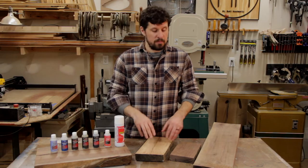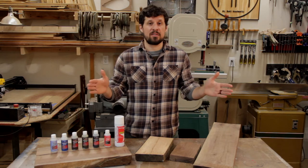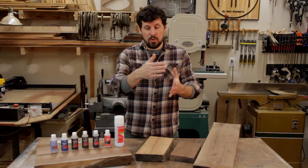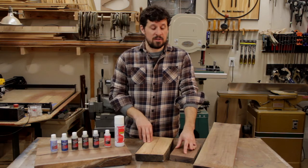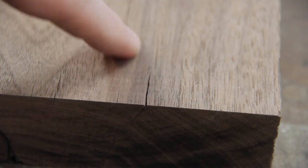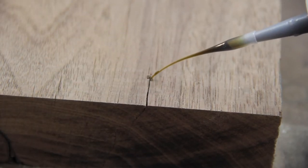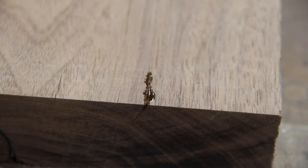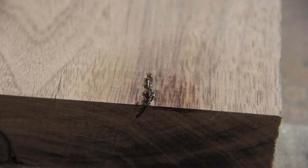Problem number two would be micro checks in the ends of boards. Sometimes you have a board that's the exact length you need it and a check develops, or you just can't afford to cut off that extra inch — so that's where this stuff comes in real handy. Here you can see a little check in the end of this piece of walnut, and with that super fine tip I'm able to get the Starbond medium thick down in that crack. This was a very thirsty crack so it took a few applications to fill it up, but again with that accelerator the process was really quick.